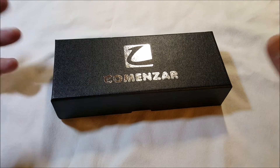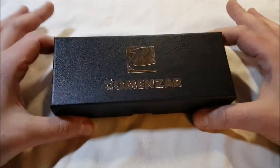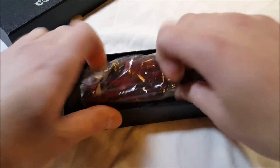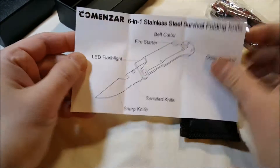It's small — about 5 inches overall, with a 3.7-inch blade length, and it weighs only about 150 grams. It comes in a nice gift box if you wanted to give it as a gift. Underneath, we have a carrying case and a neat little diagram to let you know what everything is.